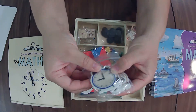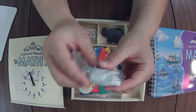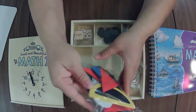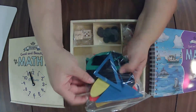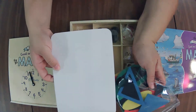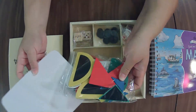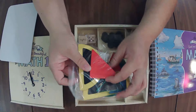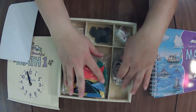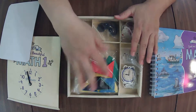We have wooden clocks that are going to have different times on them, and they're double-sided — that's clever. We have some tangram pieces and then just some wooden shapes. I love that they're magnetic — we're going to use the whiteboard to build those on. They're colorful and they are wood. All of these are wood pieces; this one has magnets on the back. The only plastic piece is the coins, which makes sense.